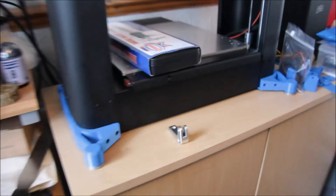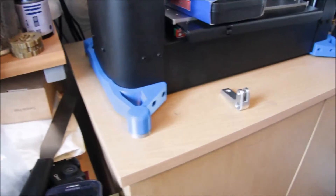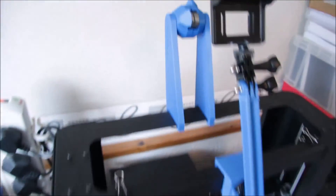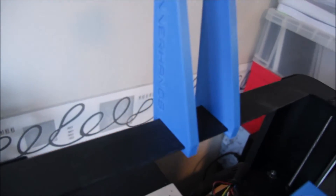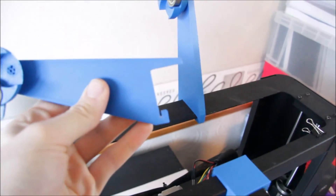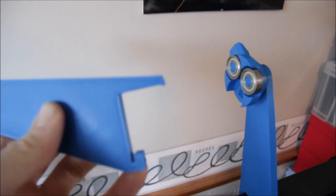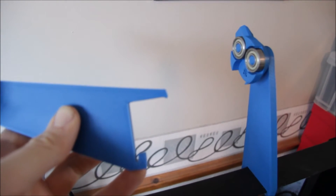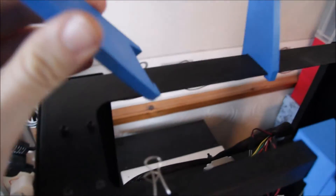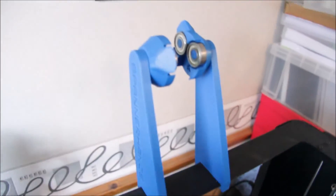They attach to the side of the printer using the existing holes. I've also changed all the screws on the Metal Plus to these ones — I just like the look of them better. We've got one on each side. It's hard to show on camera, but it's a lot more sturdy than before. Coming up here, we can see the filament spool holder — there's a small groove and a small part on the back, and basically you come at the front here,